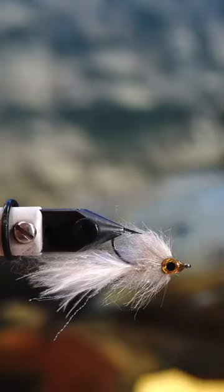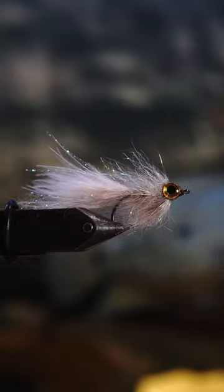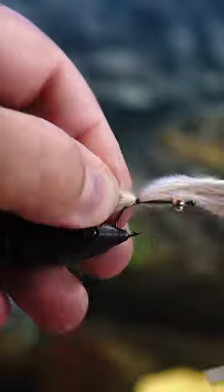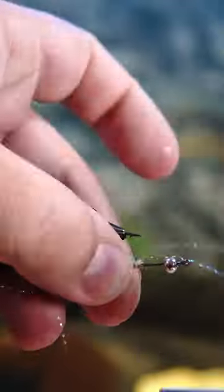The marabou minnow, one of my favorite alternative flies for trying to catch fish deeper in the water during these super hot summer days. The main time I'm using this fly is when it's 100 degrees out, I'm on my boat, and I don't want to go in for the day.